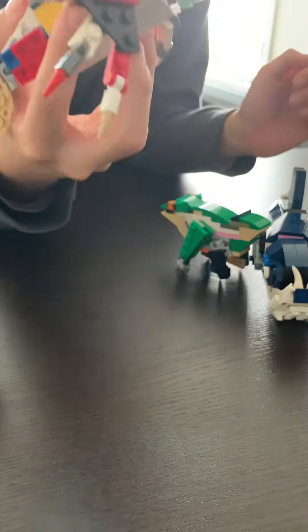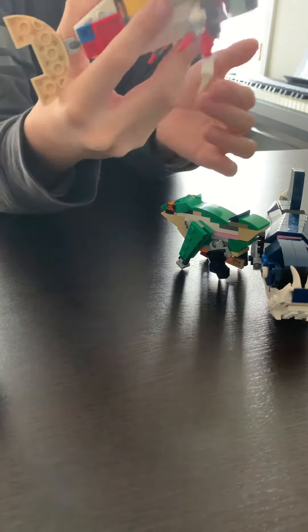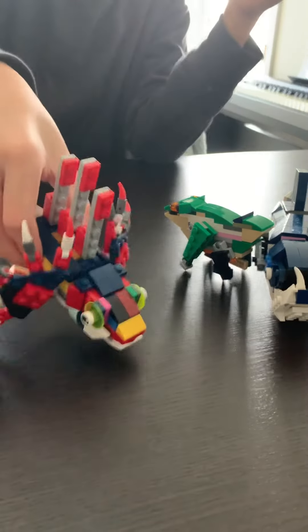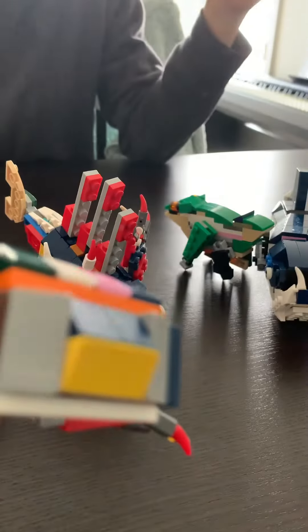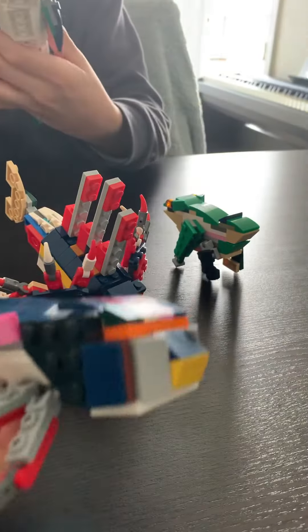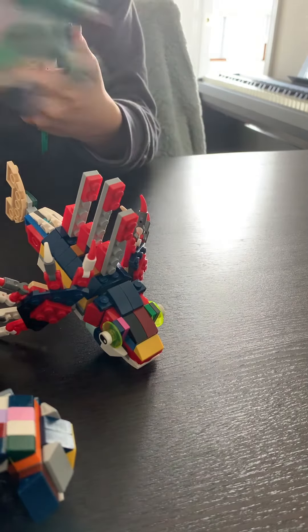And this is a lionfish. This is from Janik on Rebrickable — I downloaded the instructions. The dung beetle is also from Janik, and his payara — one of my favorite ones — are from Janik too. So subscribe to him too.